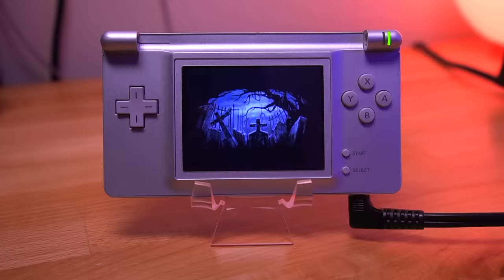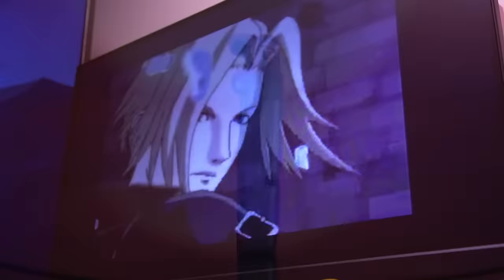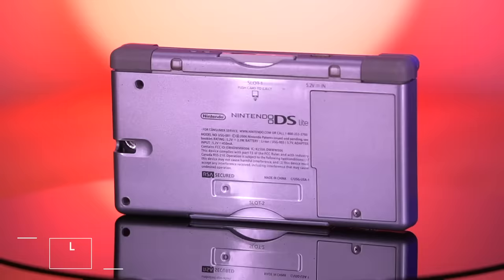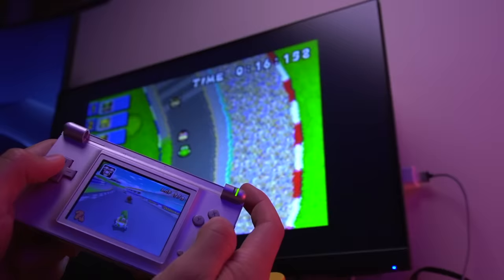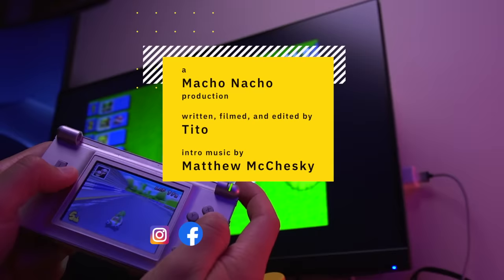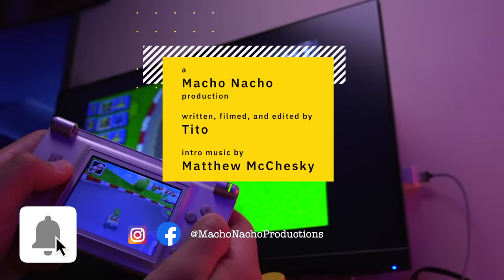The internal Nintendo DS TV mod from Rotronics — an incredible step toward a fully functioning single screen DS that can output video from the headphone jack to an external television. I'm curious what you all think — will any of you be getting one of these kits? Let me know in the comments below. If you enjoyed this video, please give it a like and consider subscribing. You can find me on Facebook and Instagram at Macho Nacho Productions. I release content every Thursday, so turn on notifications. See you next time.